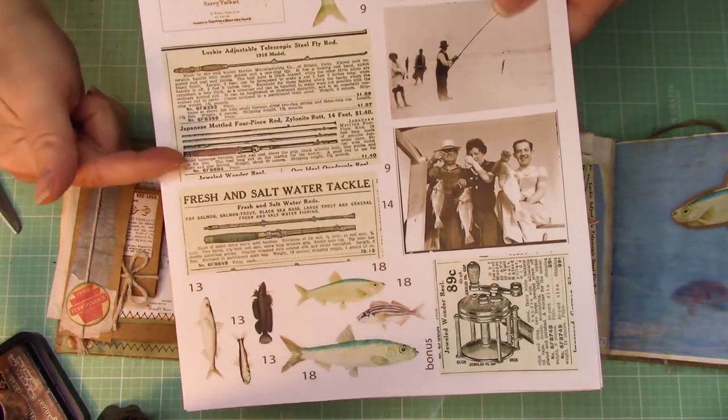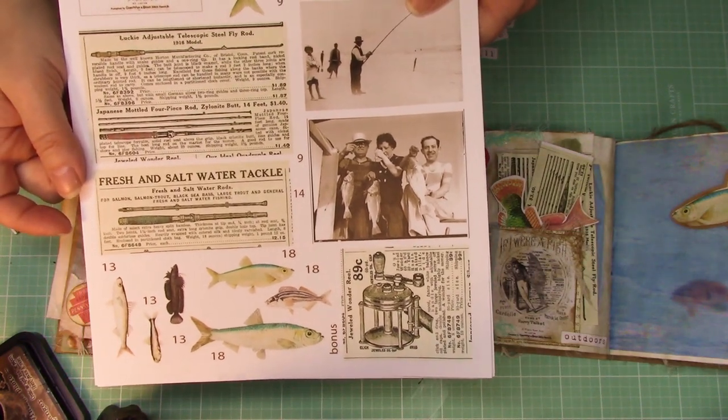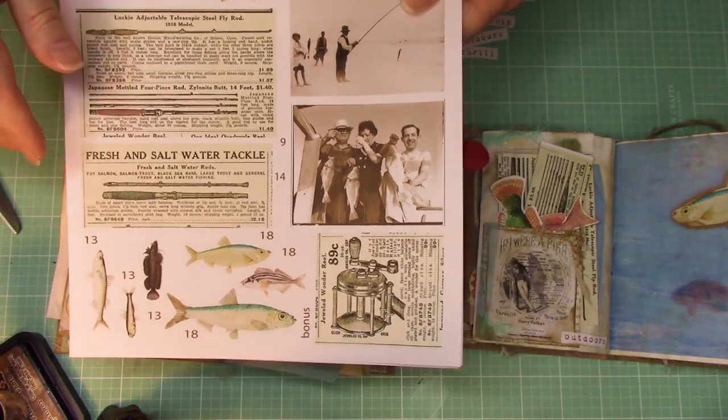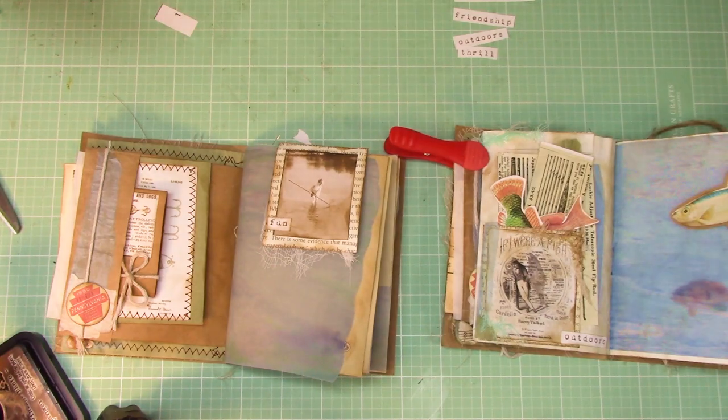You're also going to see these right here — cut them out, we're going to use them as well. So all the number 9s we are going to be using in our page today, the next page. Cut them out, ink them up, and get them ready.